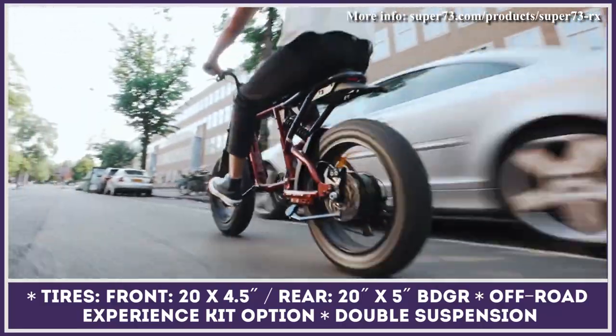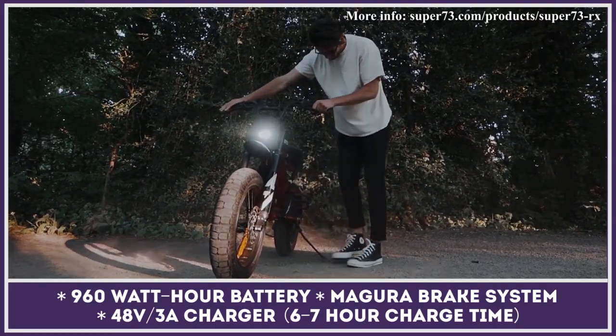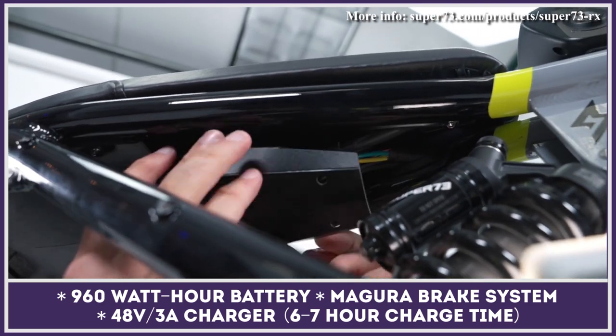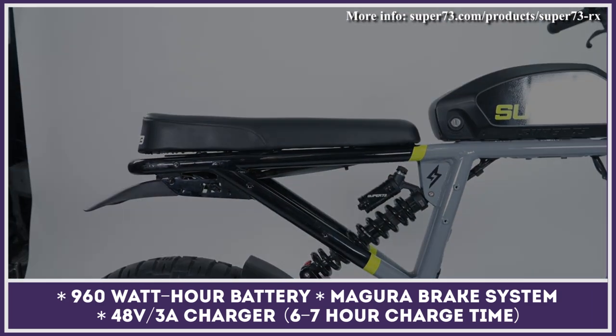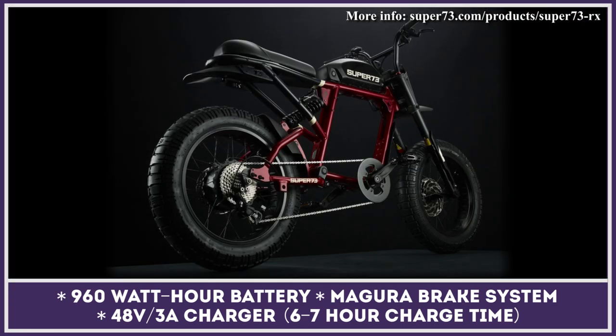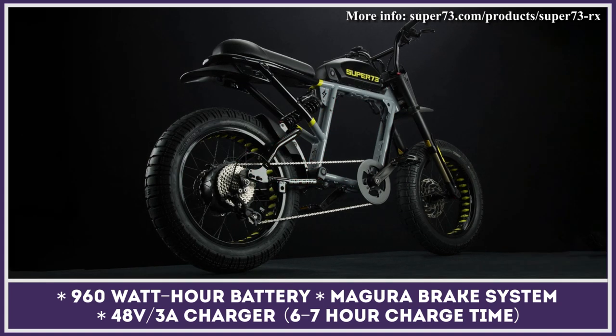The Super 73RX comes with an electronics control app supported on iOS and Android. This Super 73 e-bike also supports an upgrade to the two-up extended seat — a bench seat specially adapted for carrying a passenger. At the moment, the RX model is available in several color variations: Carmen Red, Rhino Gray, and Olive Drab.